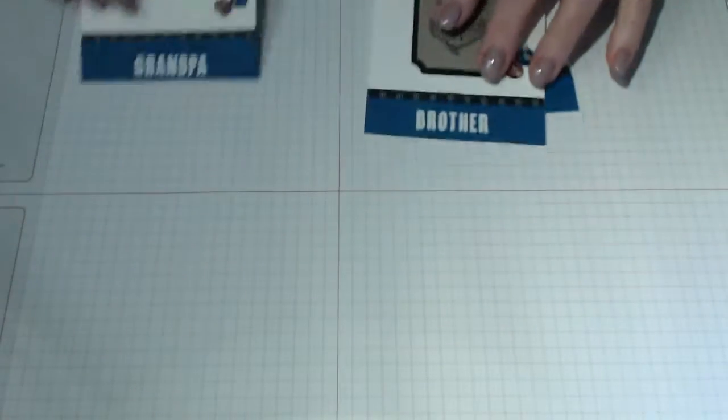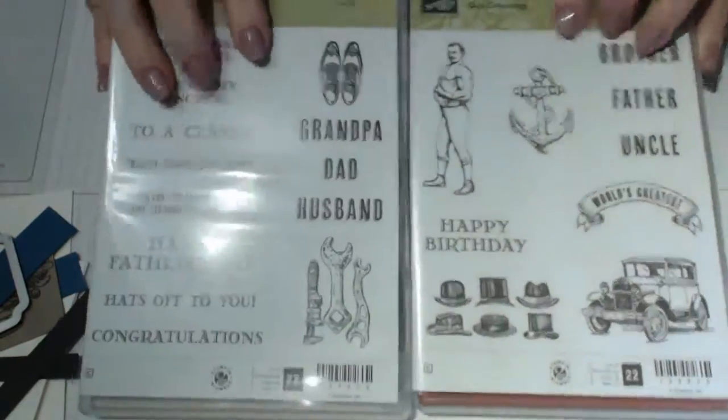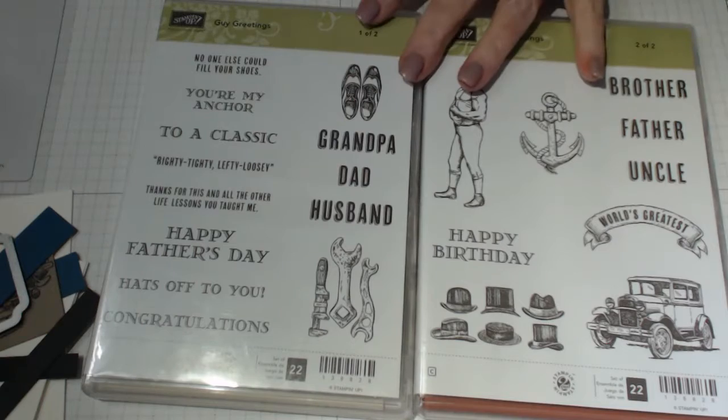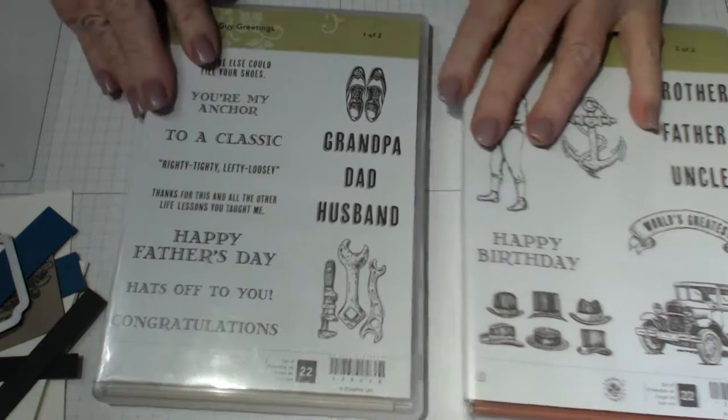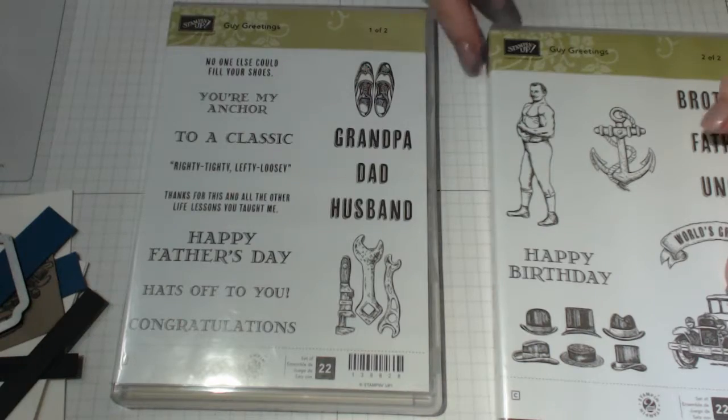I've already done a lot of preparation work so you don't have to sit here for hours. This is the Guy Greetings set - it comes as two stamp sets. My husband said that this image is a Ford, so as far as I know it's a Ford.